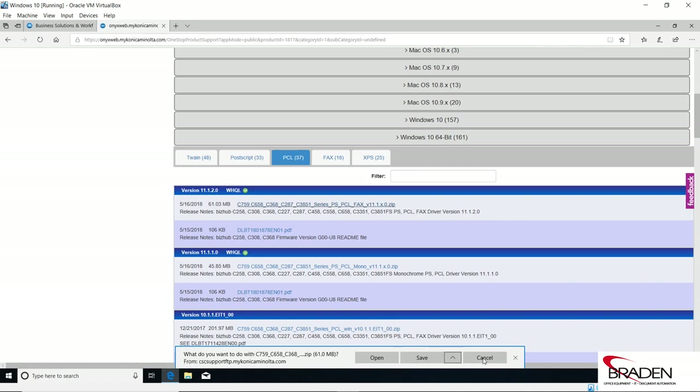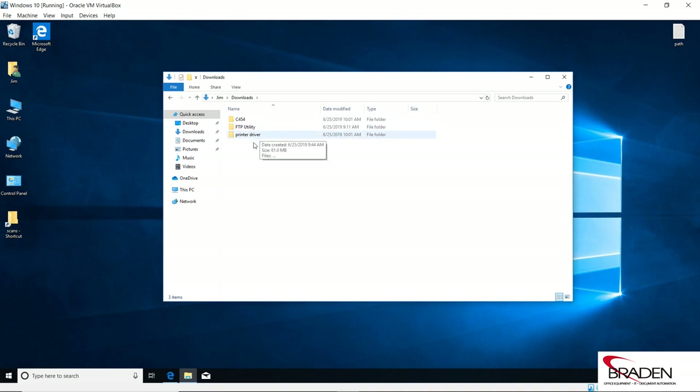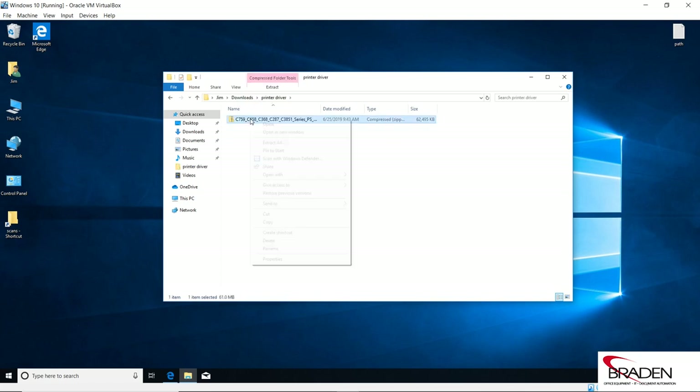I've already downloaded it to save some time, so we're going to minimize this. In our Downloads folder, I took the downloaded file and moved it to a folder called Printer Driver. Most people's Downloads folders are full and you don't want to uncompress the print driver in all those files. Best practice is to create a Printer Driver folder and paste that compressed file into it. We're going to right-click on it and go to Extract All.